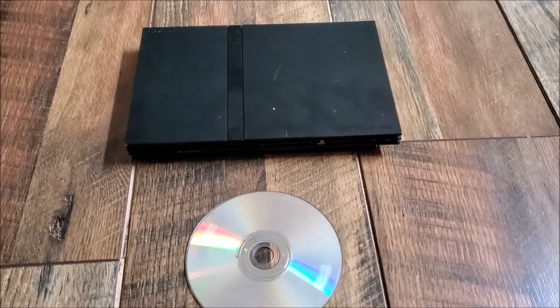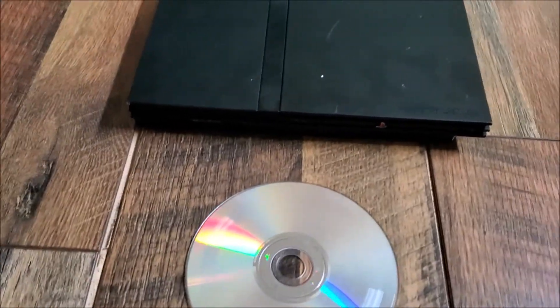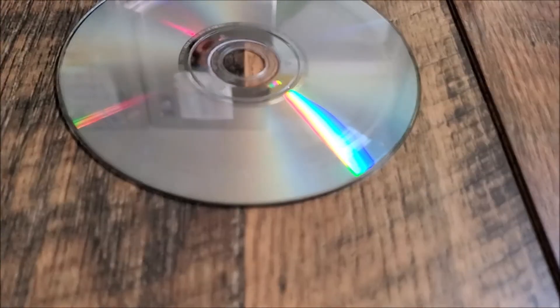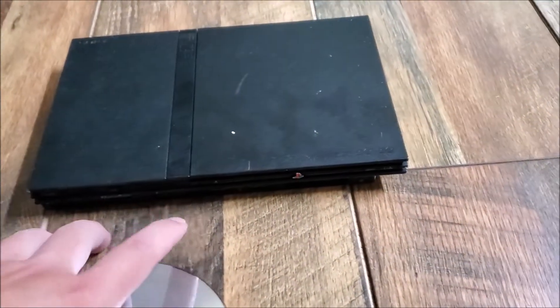What's up everybody, it's Guyzide, welcome back to another video. We do have another PS2-related video, and it involves the scratch around your game disc. This is a pretty common problem — you can kind of see that ring around the outer layer of the disc. It's a pretty common problem and actually an easy fix to prevent this from happening to your other game discs.